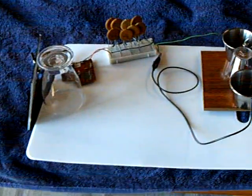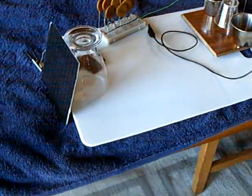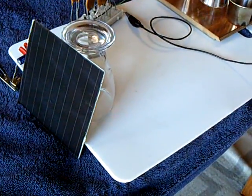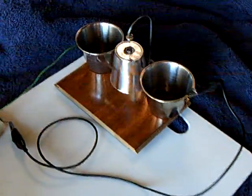I got this disposable flash camera driver operating off of a fairly large solar cell with indirect sunlight, running this electrostatic motor.